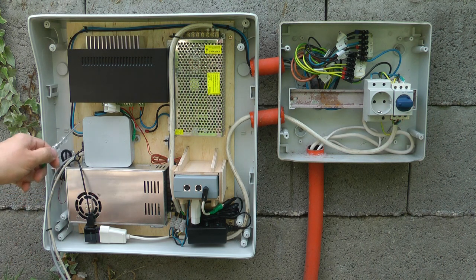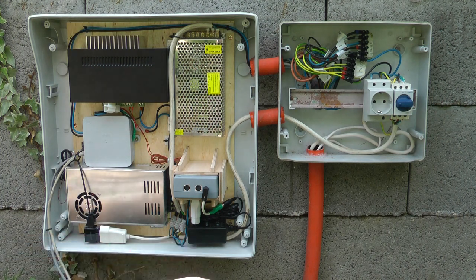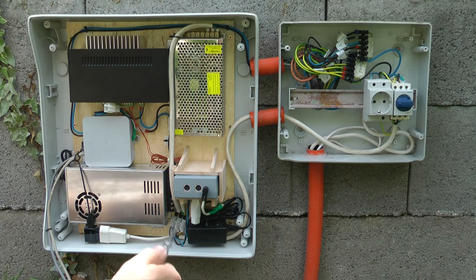The boosted DCC output comes here to the old relay board I had previously, which just lets me select from different inputs. At the moment I have this one as the first input, and the other input is going to be an external power supply so if somebody brings their own controller they can just easily plug it in, as opposed to manually holding it to the rails, which was the only other way to get track power from an external supply.